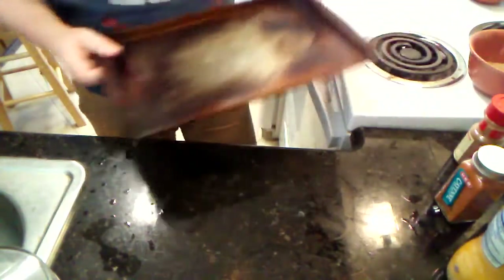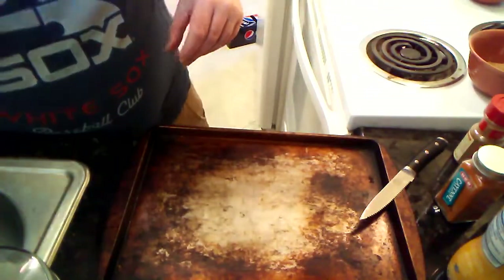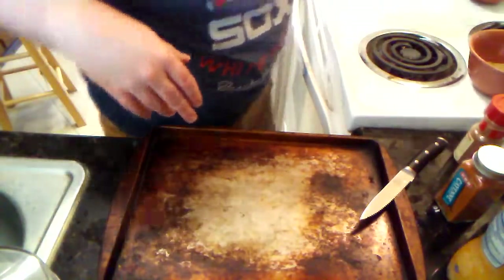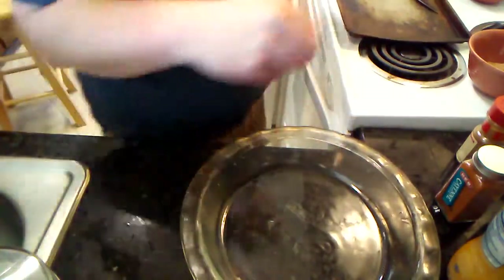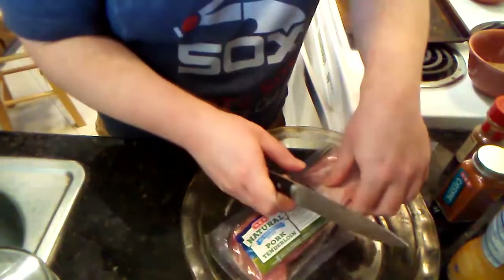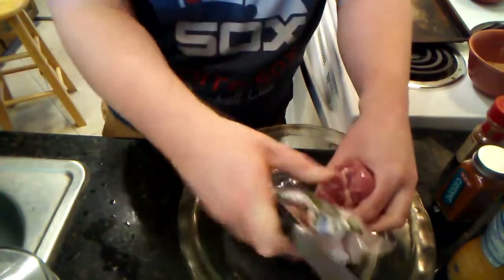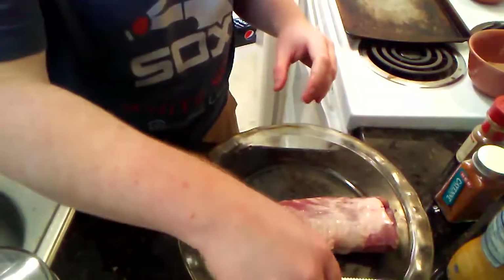Now we're getting to the final parts of the prep stage and making some progress. We're going to be dealing with the pork tenderloin itself. This is going to be a two-stage foil setup. I'm going to grab this dish to put the pork tenderloin in — this is an impromptu prep dish — just so we get the rub on there nice and good.